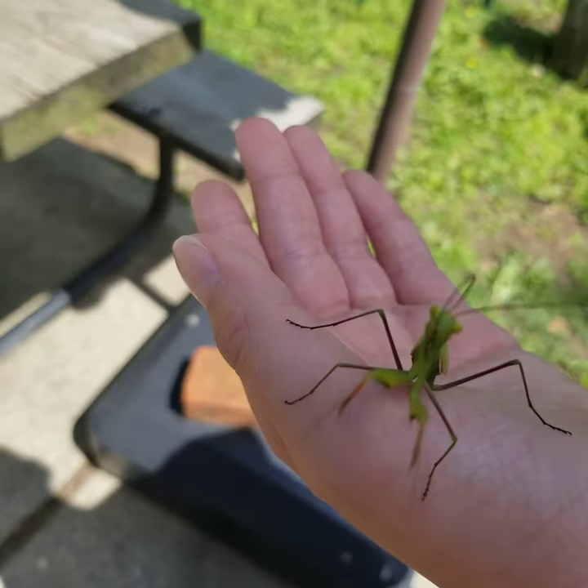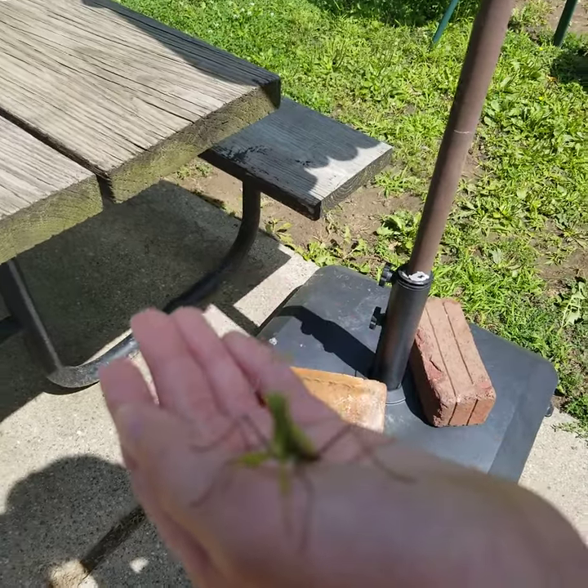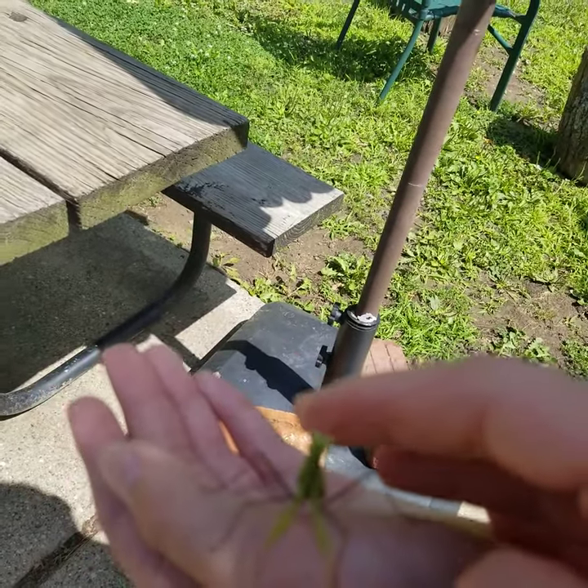We're going to go release him on that grapevine over there. I hope you like this praying mantis — I found a brown one before and I made a video on it.